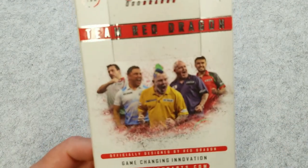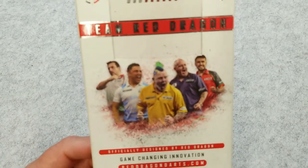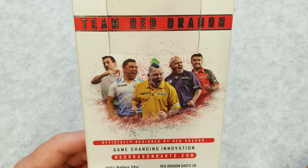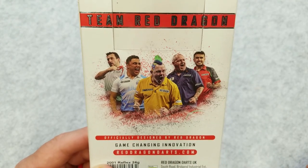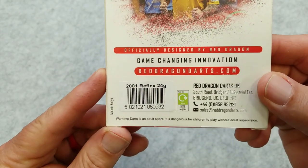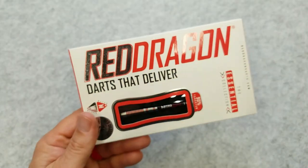Let's go and take a look at this back. Let me know if you know who any of these guys are down here — go ahead and tell me in the comments down below who these five guys are, I'd love to see if everybody knows who they are. Again, this is the Reflex in a 24 gram and it's Red Dragon Darts.